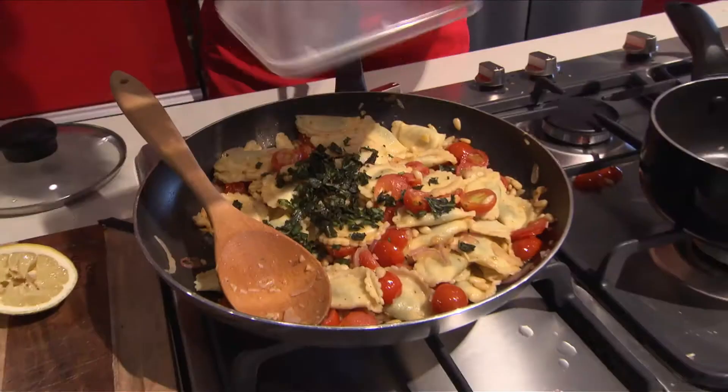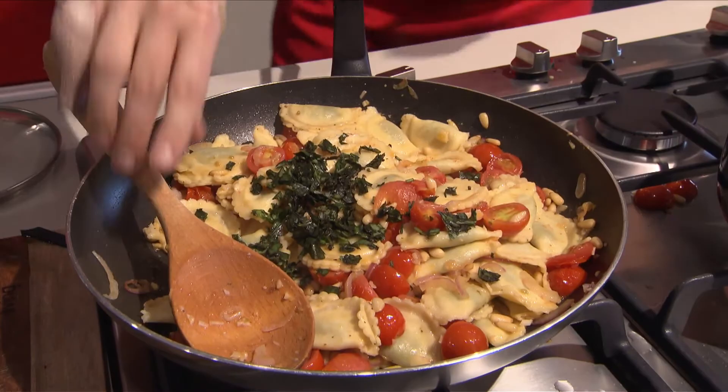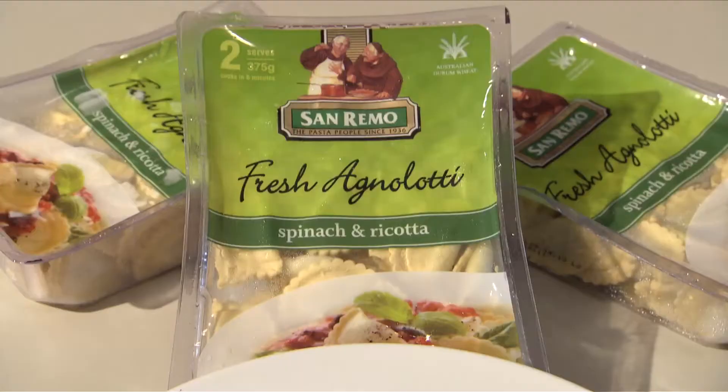So that's looking pretty good — fresh spinach and ricotta agnolotti with pine nuts and cherry tomatoes.